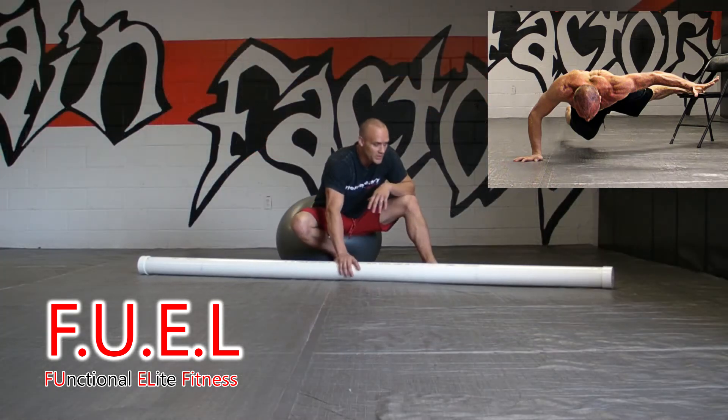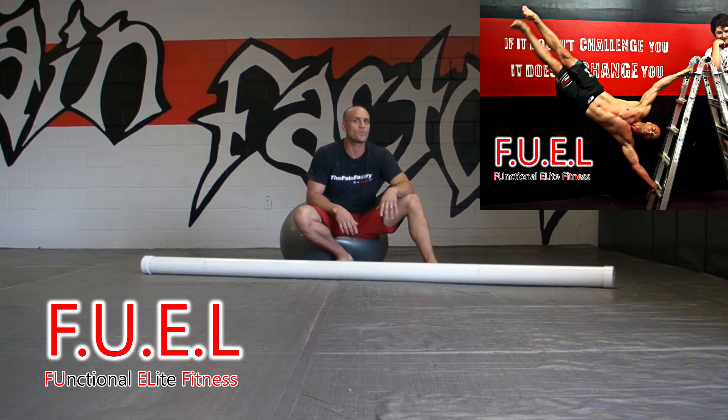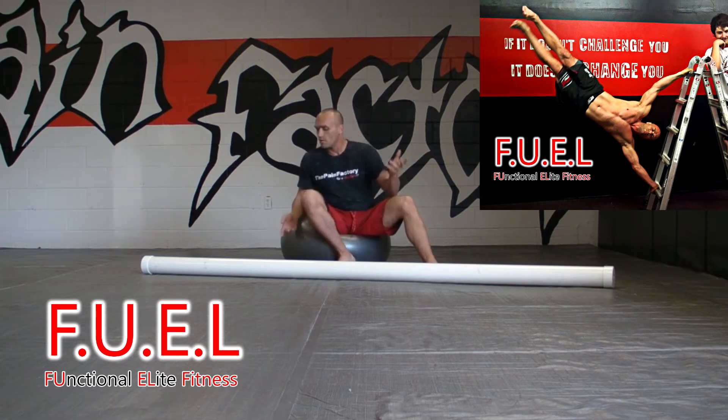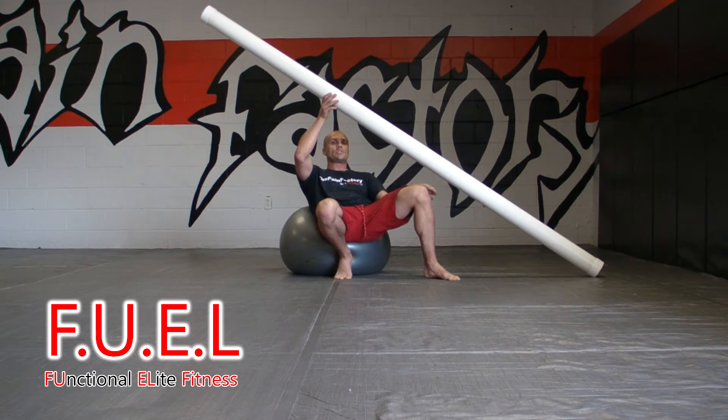This in front of me is what's called a slosh pipe. It is a 4-inch pipe filled full of water. It has a lot of instability, and as you probably know, I'm sitting on a yoga ball. Functional fitness involves strength, balance, and coordination.